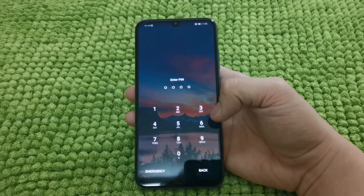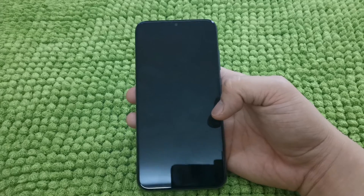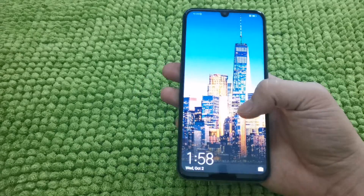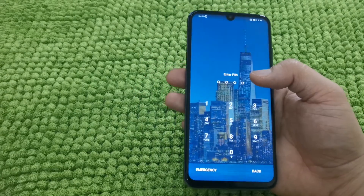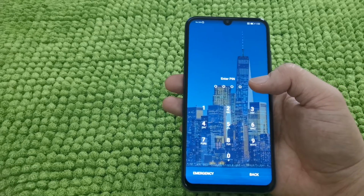Yo, what's up guys? Welcome to Joong Tech Reviews. So in this video, I will be teaching you how to gain access back to your Honor or any Huawei smartphones if you no longer remember the PIN password, your fingerprint data is not working, and you're getting stopped. So let's do this guys.